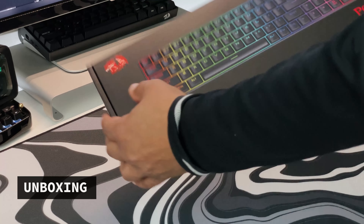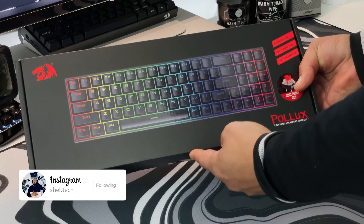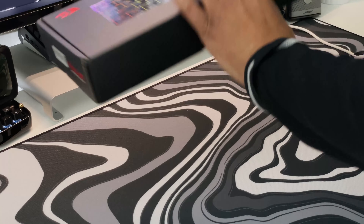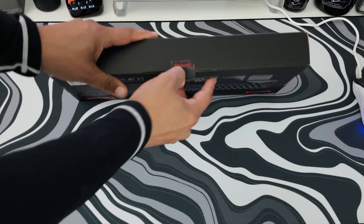Taking a quick look at the box, it's got the Red Dragon distinctive red and black branding and states some of the key features that the K628 has. It claims to have high speed, high control, and being a high responsive keyboard. So you get all this for under $60.